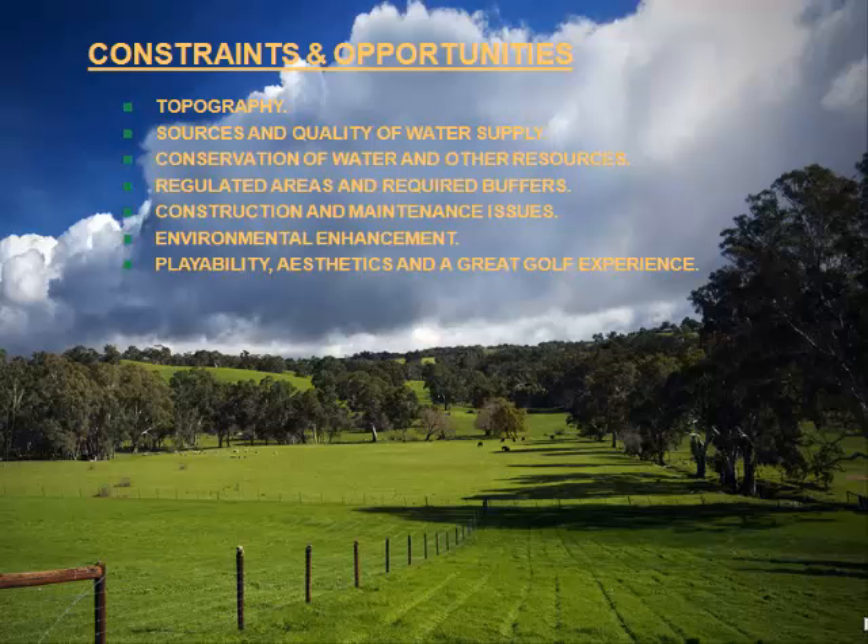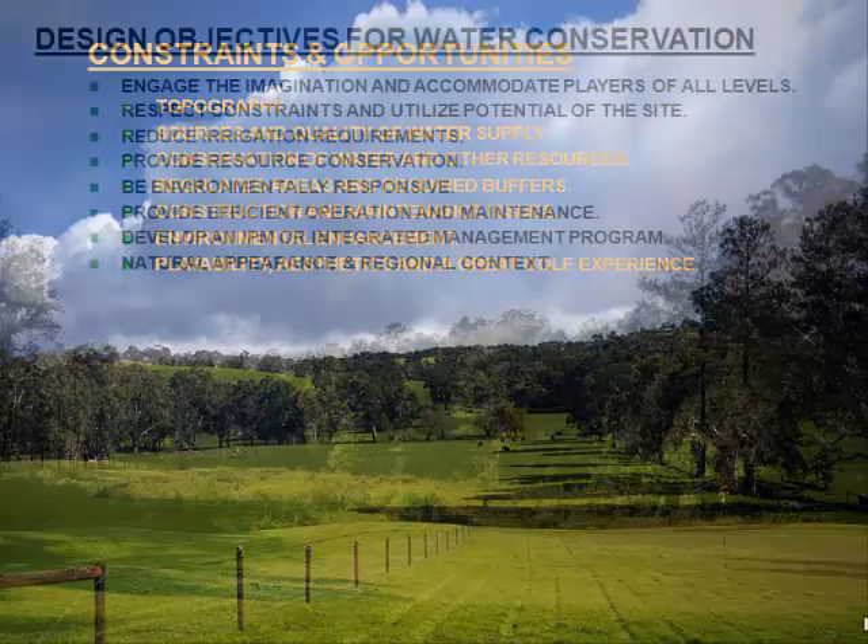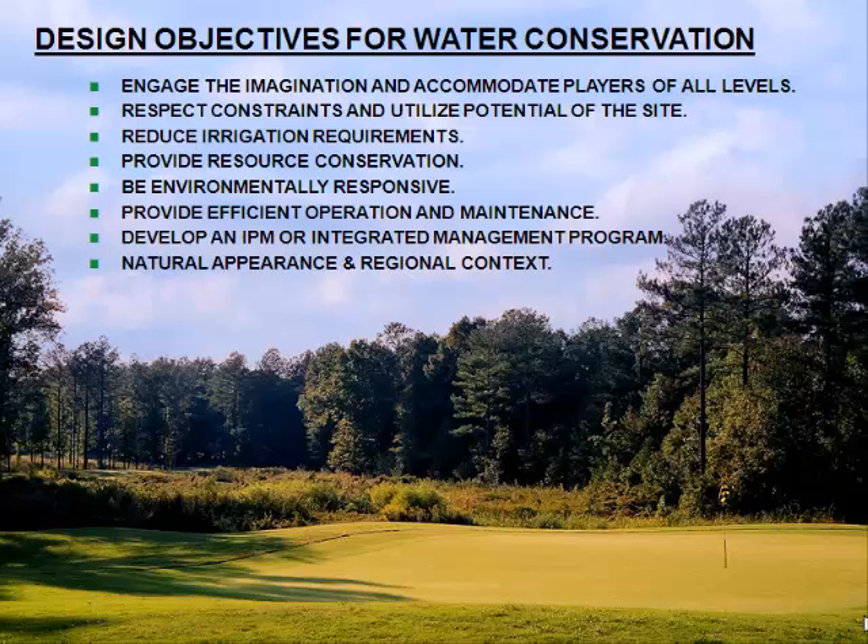Layered across all of this is the playability, the aesthetics, and a great golf experience. Because while you may improve the bottom line, provide water conservation, and be environmentally responsible, if you have a golf course that isn't fun to play, isn't relatively attractive to look at, and isn't affordable, then you're probably not going to have a good product. Long gone is the era when golf courses tried to create a links-style course in a forested upland in New York — if you do that, you are bucking the natural systems that exist and building expense in automatically.